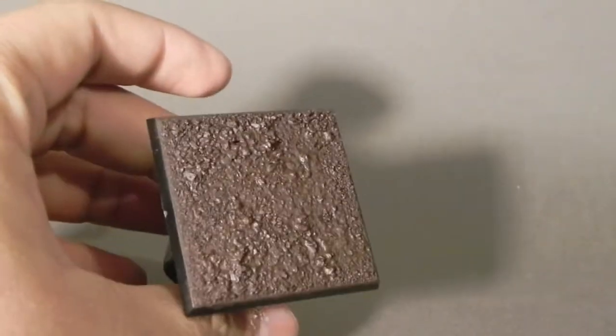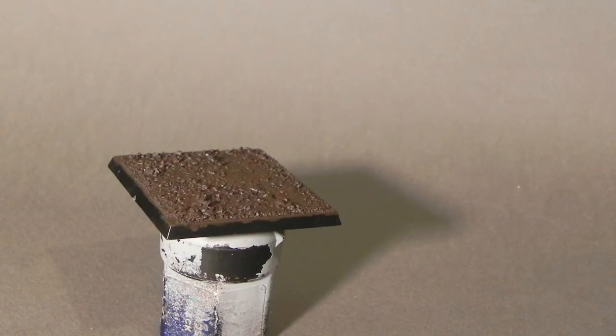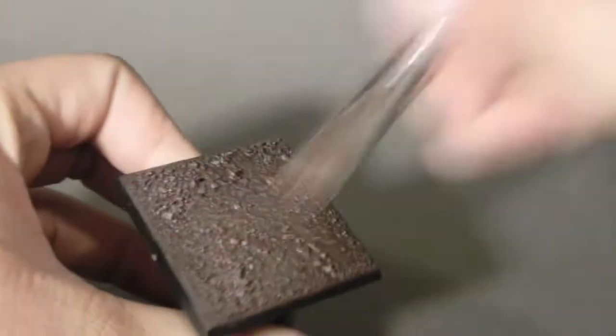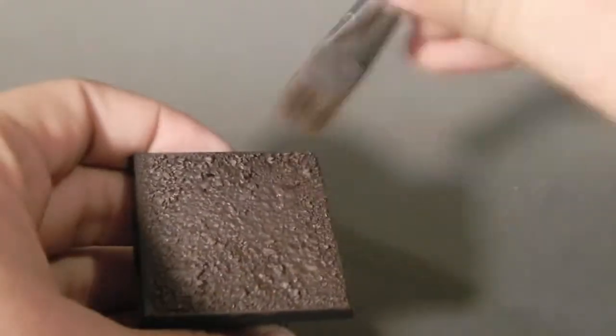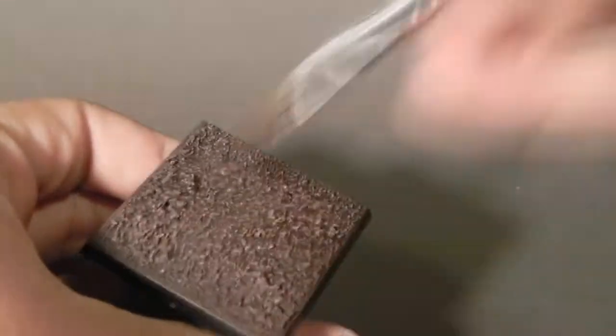Now that it's completely dry, I'm going to use Gorthor Brown and start dry brushing all over the base with my large dry brush. Try to use your brush as dry as you can with almost no paint on it, and just go around the whole base dry brushing it. I chose to use a very dark brown look to simulate a kind of woodland scenery.